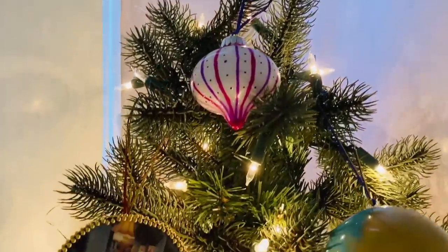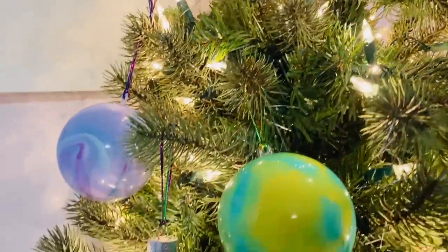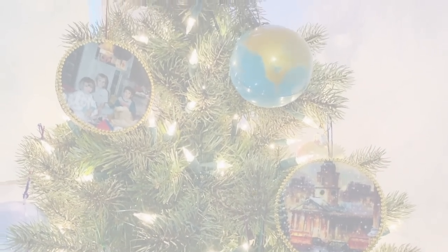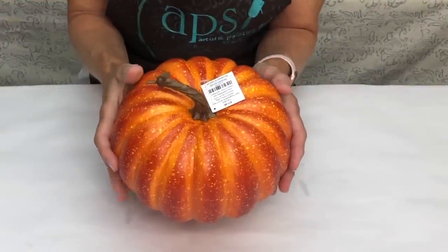Here are the baubles all hung on the tree — I'm really happy with how these turned out. They're all very personal and made for a fraction of the cost. I found this really cute pumpkin at Hobby Lobby.